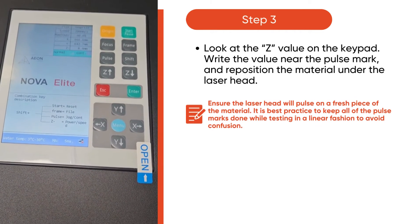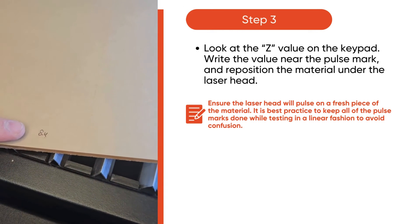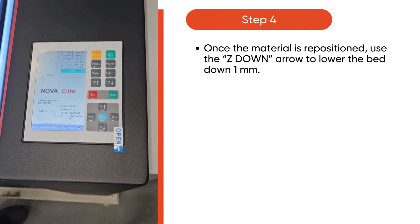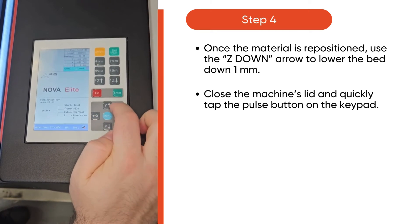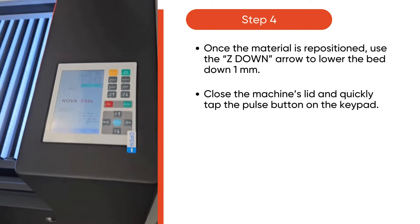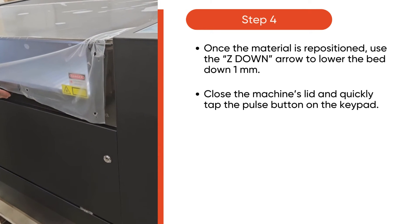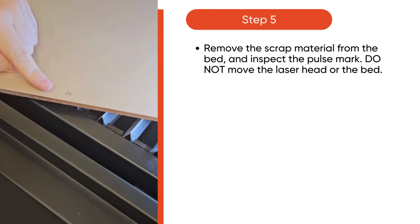Look at the Z value on the keypad. Write the value near the pulse mark and reposition the material under the laser head. Once the material is repositioned, use the Z down arrow to lower the bed down 1 mm. Then, close the machine's lid and quickly tap pulse on the keypad.